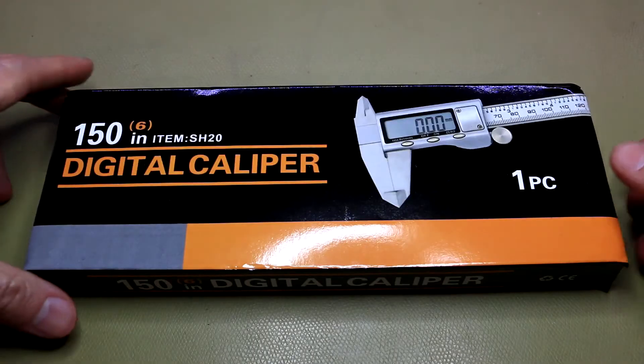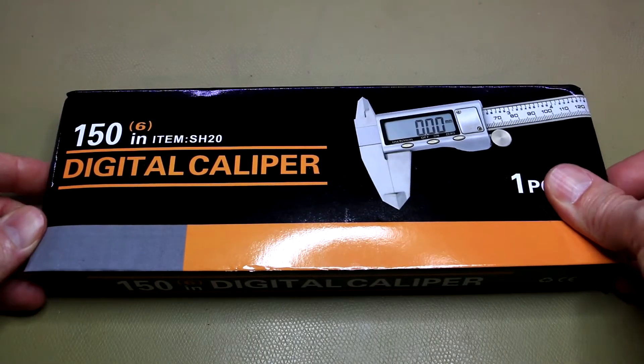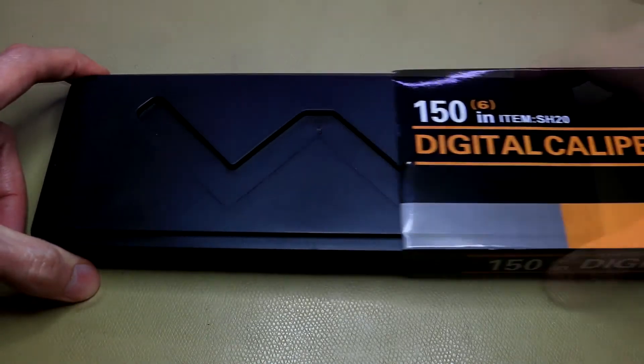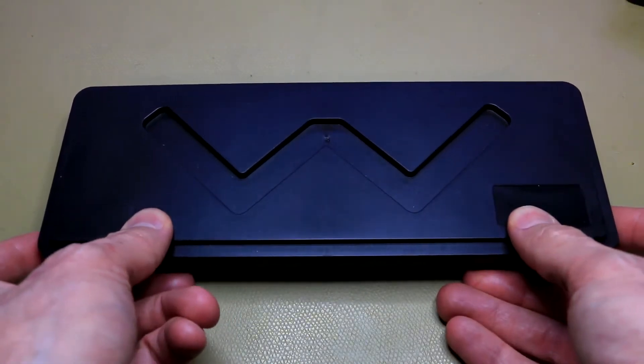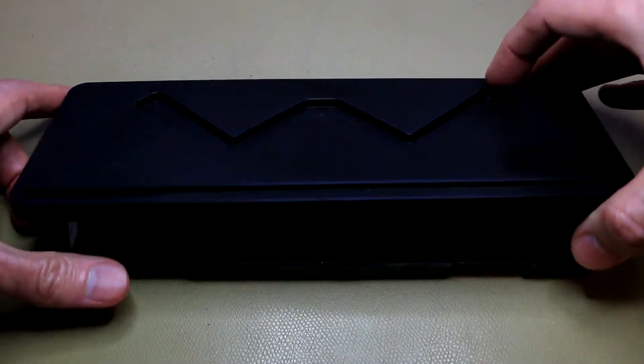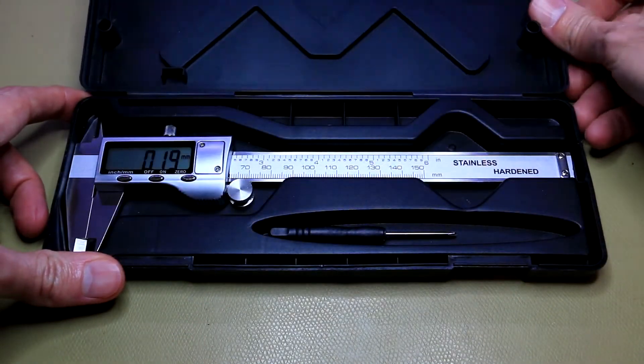Enter the Danu digital caliper from Banggood. This caliper costs around 200 Rand, or about 15 US dollars, and I must say it is quite a treat.